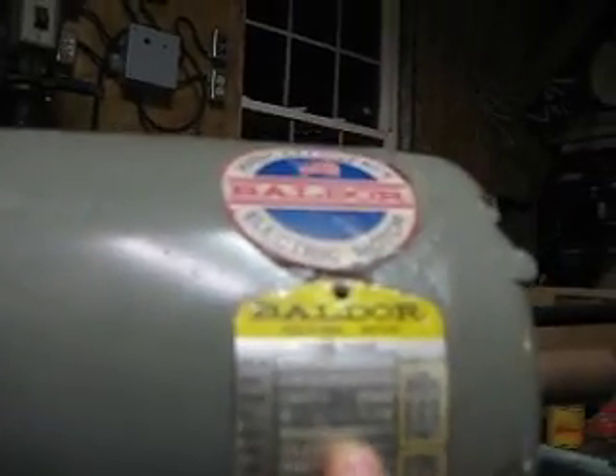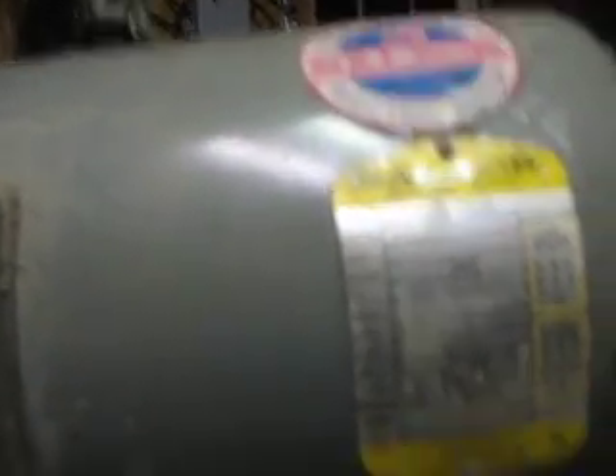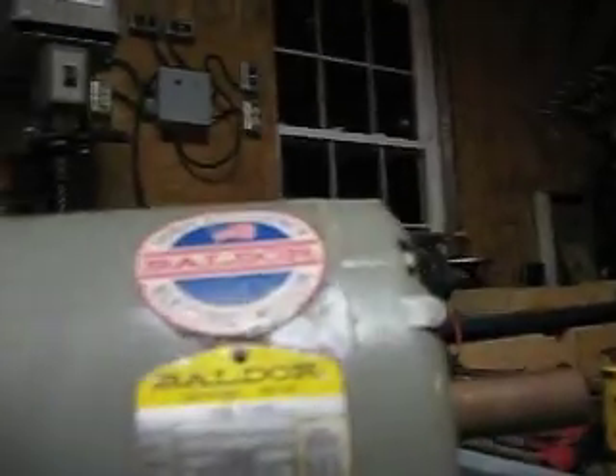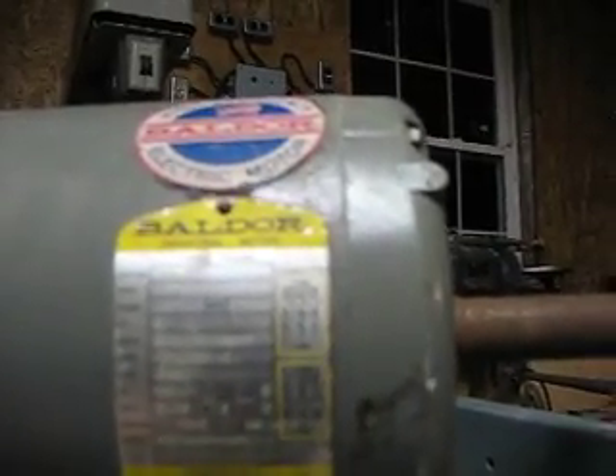The voltage is 208-230/460. The amperage is 13.2 amps at 208, 12 amps at 230, and 6 amps at 460. The RPM is 3450, the hertz is 60 Hz because I'm in the U.S., constant rating, 40 degrees ambient temperature.